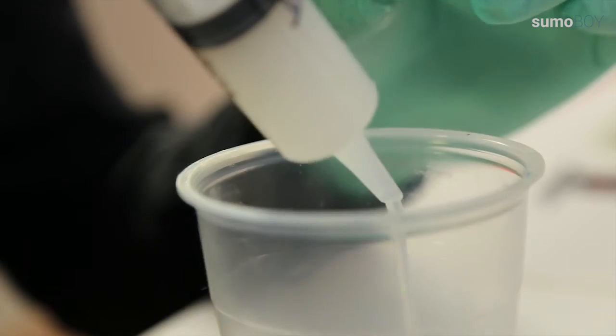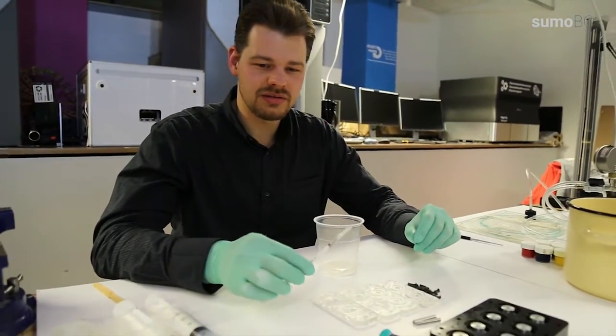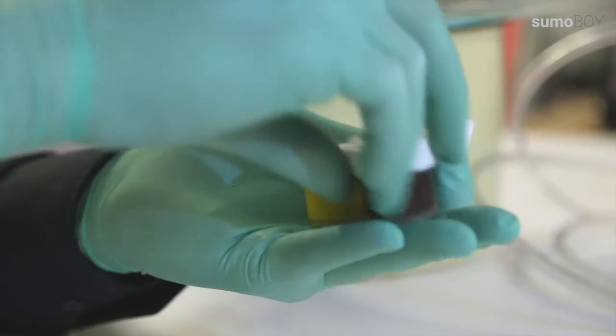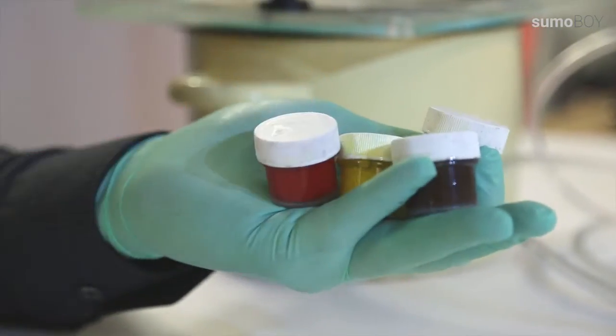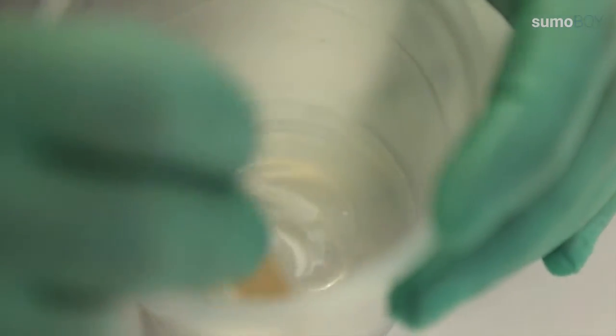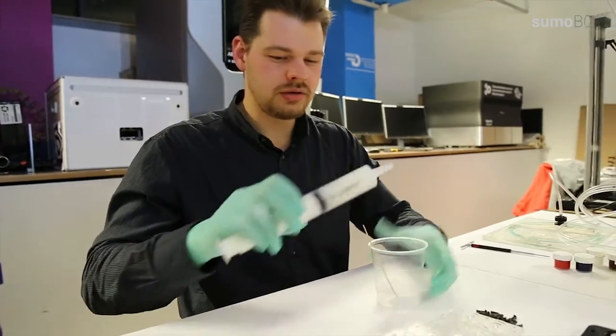The next step is adding color to the silicone. By default we are making white robot wheels, but actually there is a possibility that we can make any color that we want. So now I add the other component.